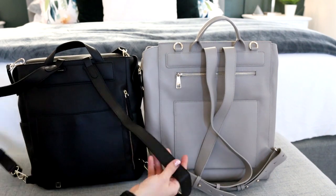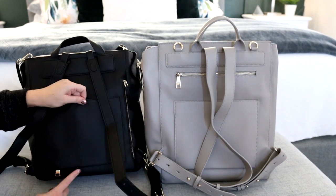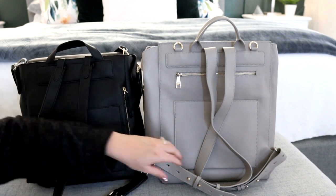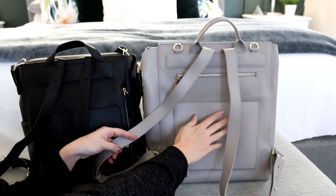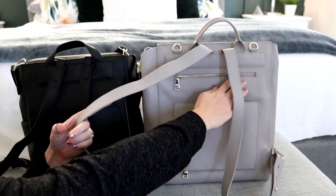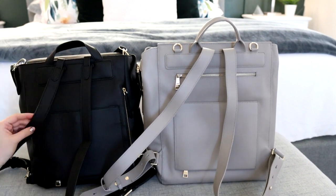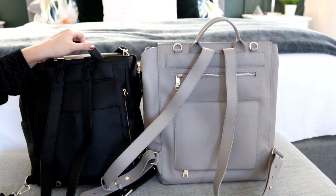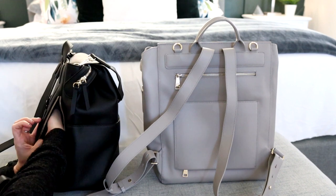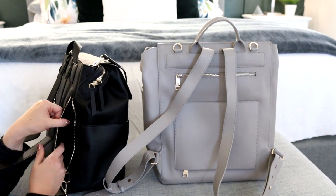They both have luggage sleeves which can be turned into regular slip pockets - there's a magnet and then a zipper so you can put this over your luggage. On the back of the Harper there is a zippered pocket, whereas the Kinney has a back zippered pocket that is lined with neoprene, making it nice and squishy.